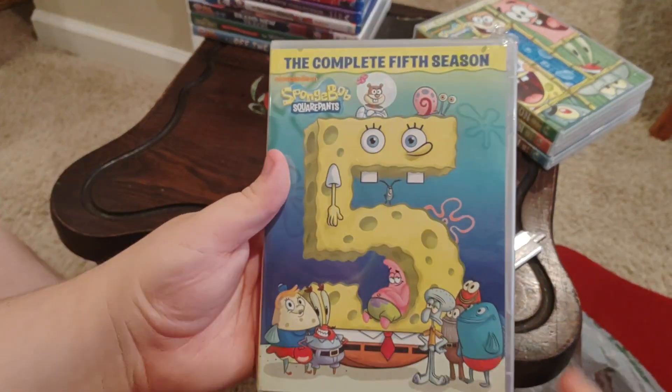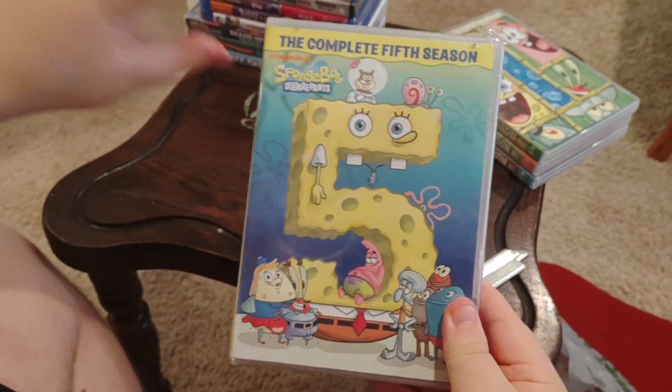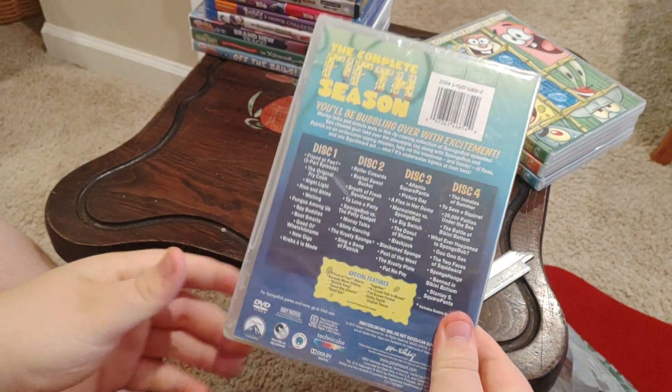Okay, next we've got the complete fifth season, Nickelodeon SpongeBob SquarePants. Front, side, and back.